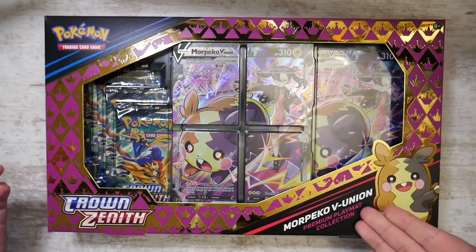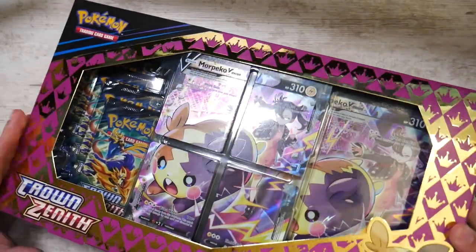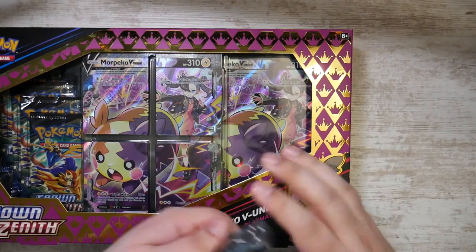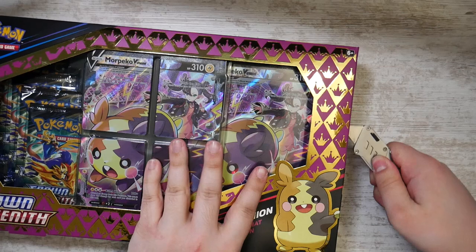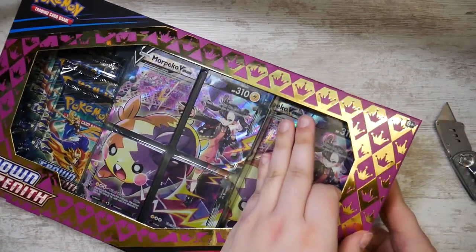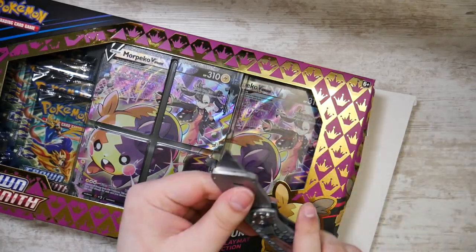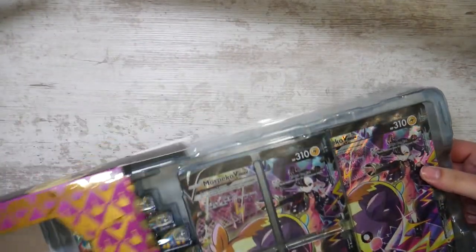This is pretty cool because, judging by the title, it contains a playmat, which is actually kind of nice. So let's try to get this open. Hopefully I don't cut myself. That seemed to work great, so let's just get this out here.